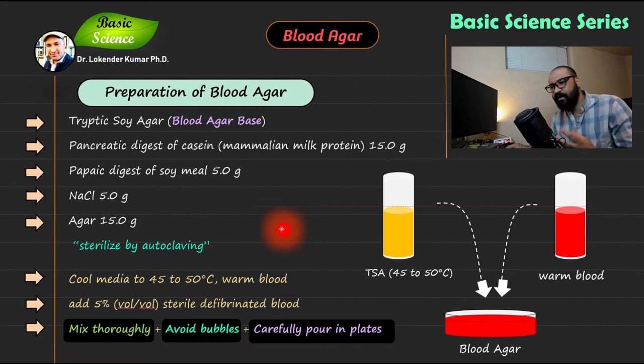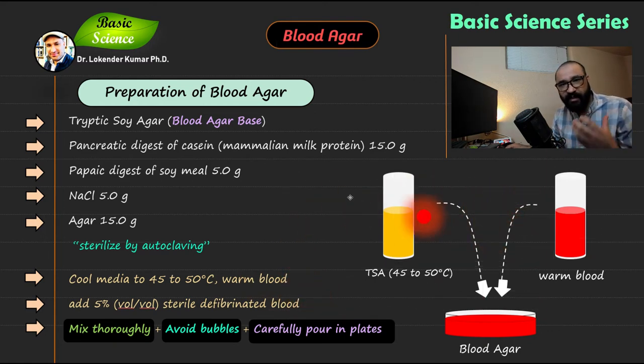The next step is adding 5% sterile defibrinated blood. You can buy defibrinated blood from various companies. You will use mammalian defibrinated blood — human defibrinated blood is prohibited because of human blood-borne pathogens. Most likely you are going to buy sheep defibrinated blood and mix it with the blood agar base, which in this case is tryptic soya agar.